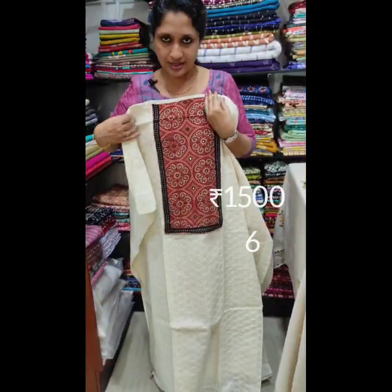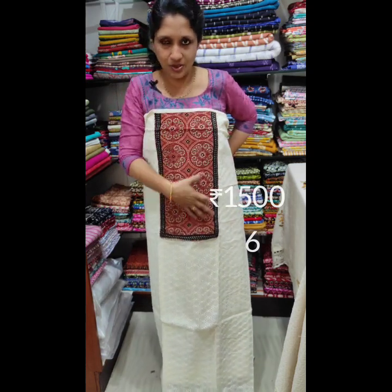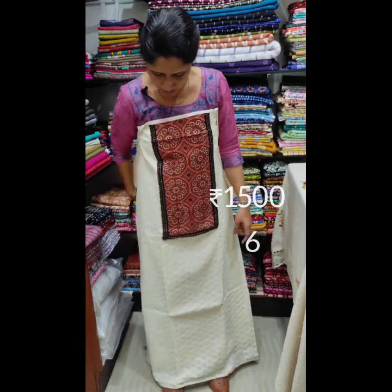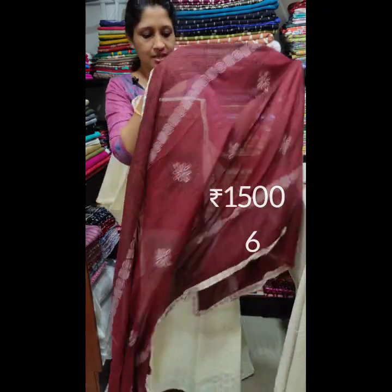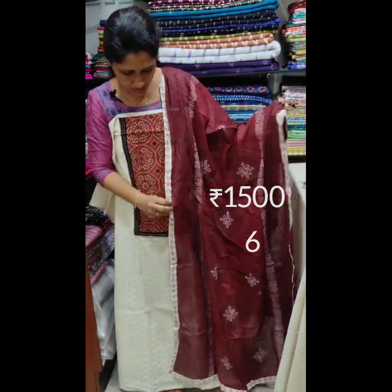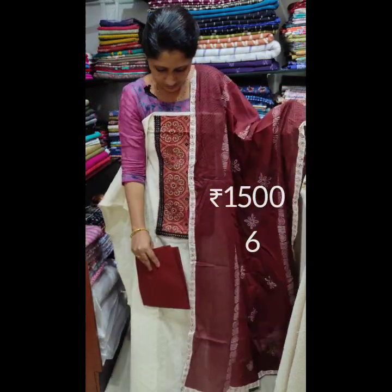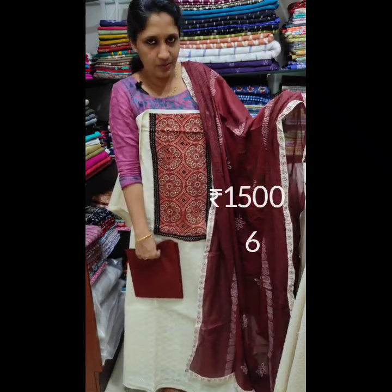This is a real stitch on this side. This is a round pattern with the clothes. The front has holes in the front. This is the back side plain. This is a maroon shade. This is a body print. This is the bottom maroon. The rate is 1500.